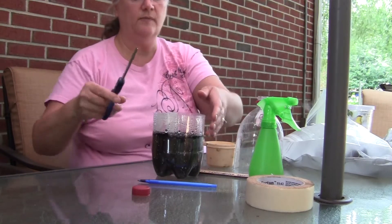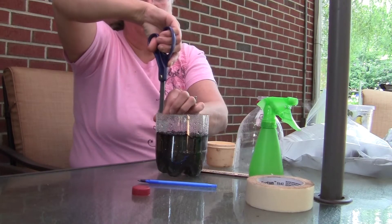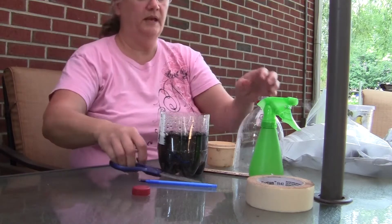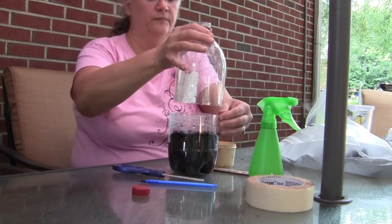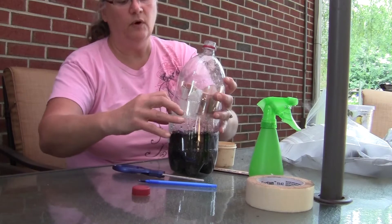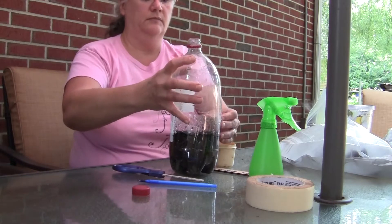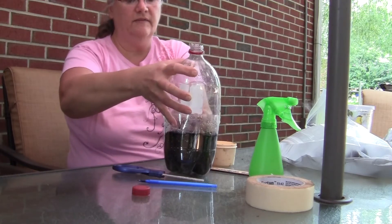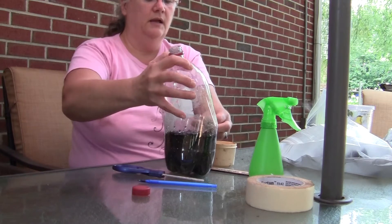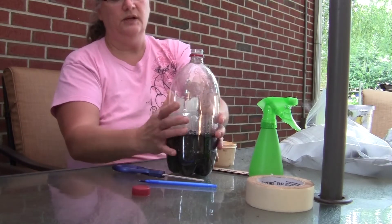The next thing we need to do is go back with our scissors and cut four slots into the bottle equally — try to get them equally around the side of the bottle. This will make room so that we can put the lid back onto the bottle; we want to kind of push it into the slots. The slots allow the bottle to bend and conform around the lid so we can overlap the plastic and make the lid fit down. There we go — nice and snug.